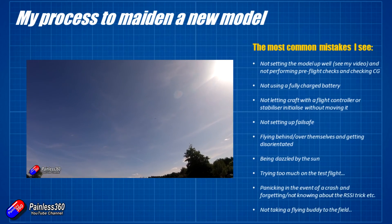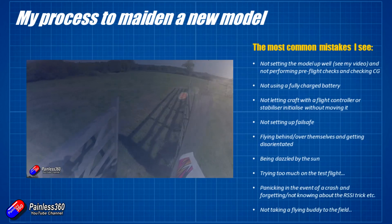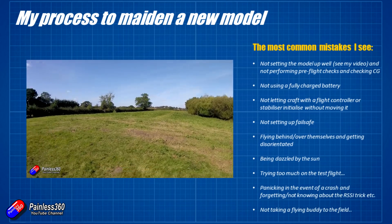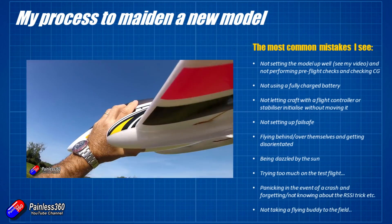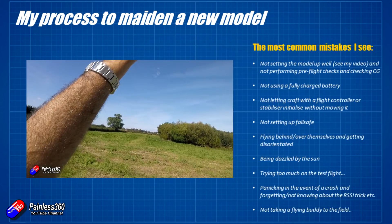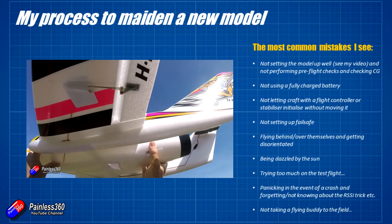Another big mistake is not setting up fail safe — so when there's a problem between the radio and the model, the motors don't stop and it doesn't go into a fail safe condition. Particularly with fixed wing: if you don't set up fail safe and it's on something like 'hold', the model just carries on flying straight and level at 50% throttle. That could potentially fly for another 15 to 20 minutes and be miles away by the time it eventually lands.